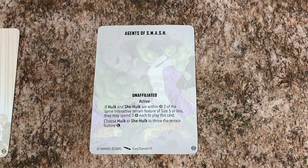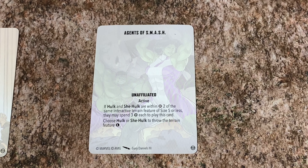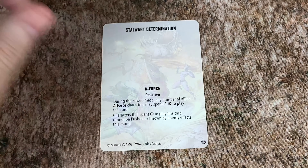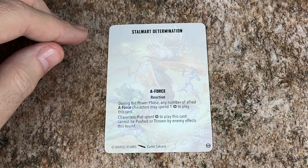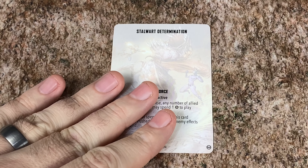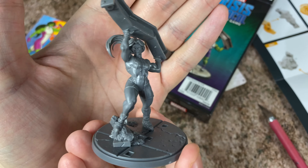Agents of Smash — unaffiliated, active. If Hulk and She-Hulk are within 2 of the same interactive terrain feature, size 5 or less, they may spend 3 each to play this card. Choose Hulk or She-Hulk to throw the terrain feature long range. Oh wow — so this is so you can throw a size 5 item. Each has 6 power to throw something at size 5, so you can throw like a really big building. That's fun! Stalwart Determination, A-Force — this is a reactive. During the power phase, any number of allied A-Force characters may spend 1 to play this card. Characters that spent power to play this card cannot be pushed or thrown by enemy effects this round. Very cool.